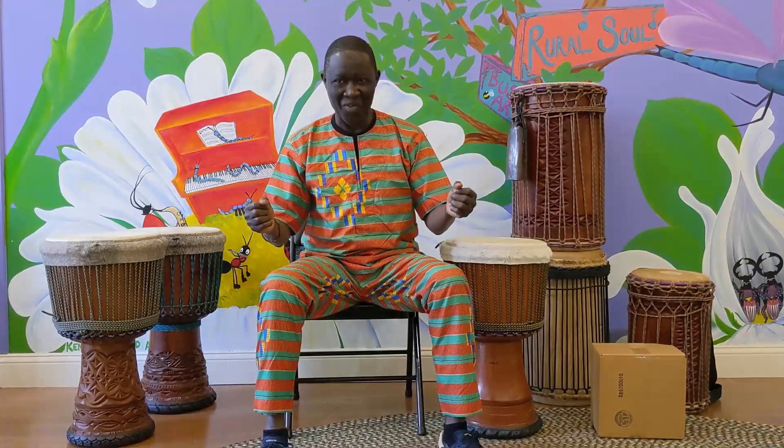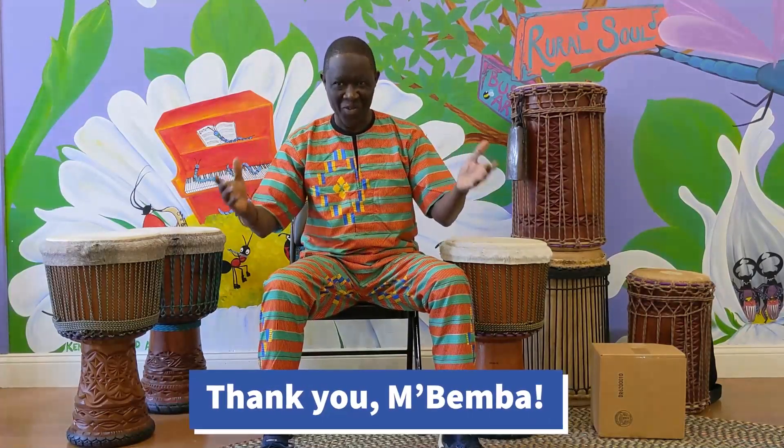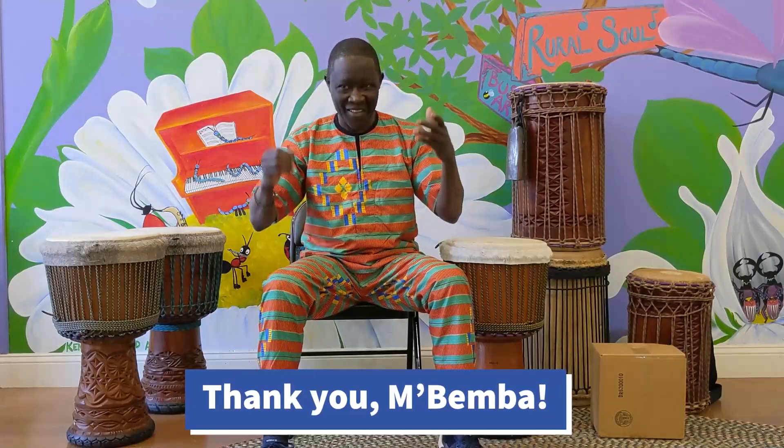Thank you so much, and thank you for the opportunity to watch this video. Thank you everybody.